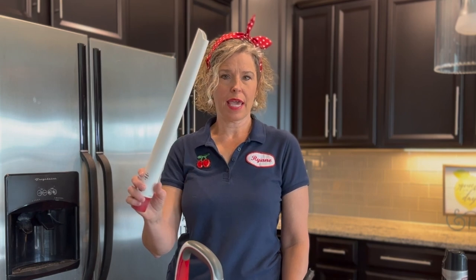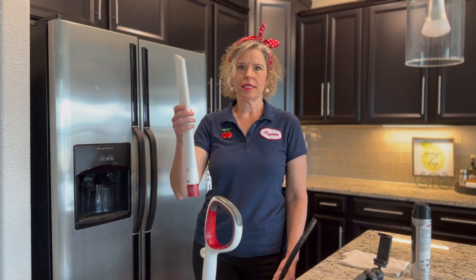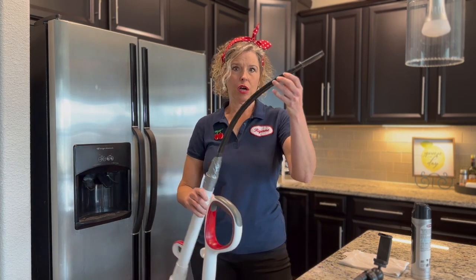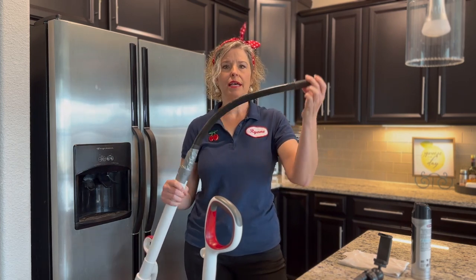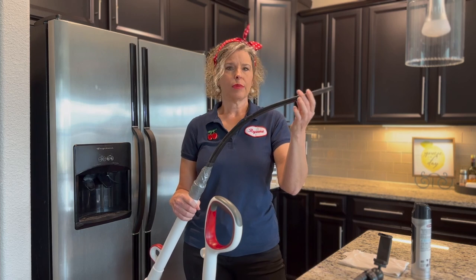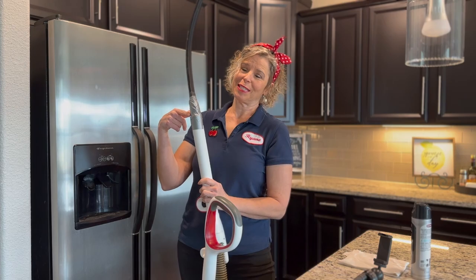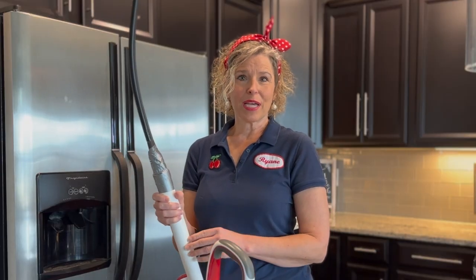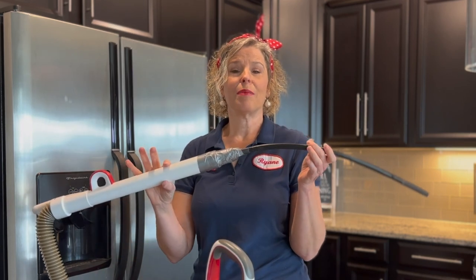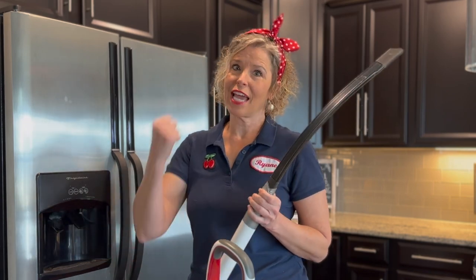I started out by using this vacuum attachment that came with my vacuum, but it only goes so far and it's rigid. So I decided to move to this long, flexible one. Though this one was on Amazon as a universal vacuum attachment, it didn't actually fit my vacuum, so I used duct tape. Is this ideal? No. But since I became a widow about two years ago, I have become the queen of improvising. It still got the job done, so let's carry on.